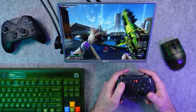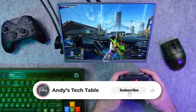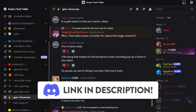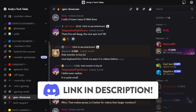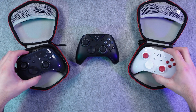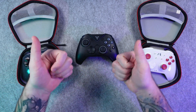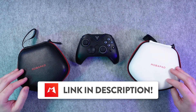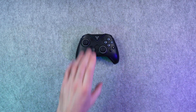Let me know in the comments which one you prefer to game with, and if you found this video helpful, consider subscribing and hitting the like button. Feel free to join our community Discord if you want to chat more about controllers and other gaming tech. Thanks to Mobipad for sending me this Hubin 2 to test out — they're having a Black Friday sale right now and I've included a link in the description to get a discount. Thanks for watching and I'll see you guys in the next one.